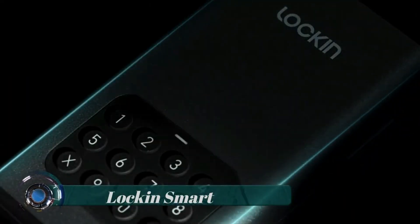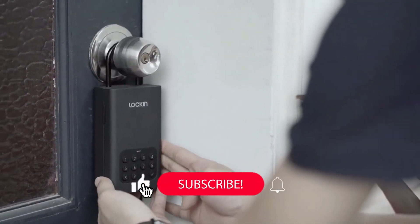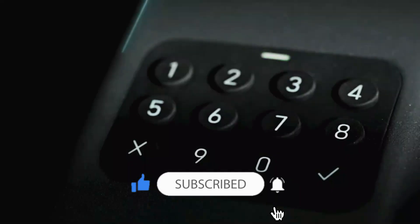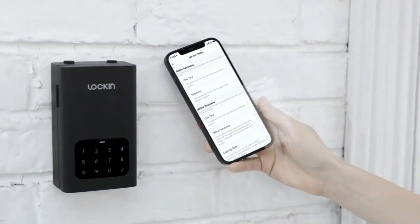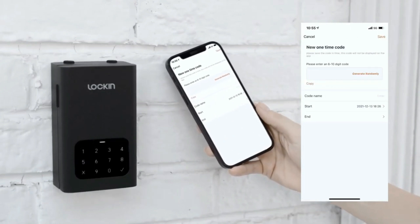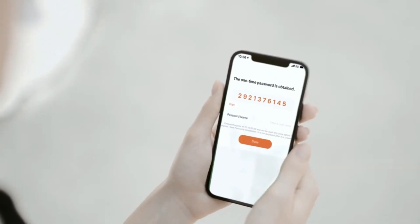Lock-in Smart — your keys, credit cards, and car keys can now be stored even more securely. With the help of the Lock-in Lockbox L1 Smart Safe, they will not fall into the wrong hands. The gadget can be controlled remotely and locked with a password using the Tuya application, which also allows you to create temporary codes.